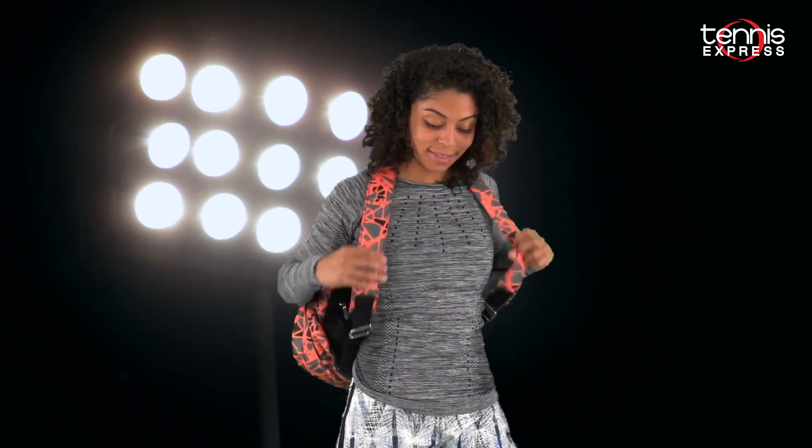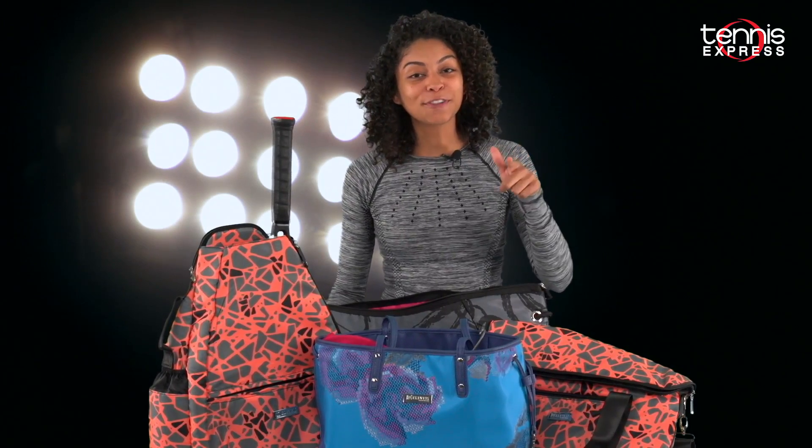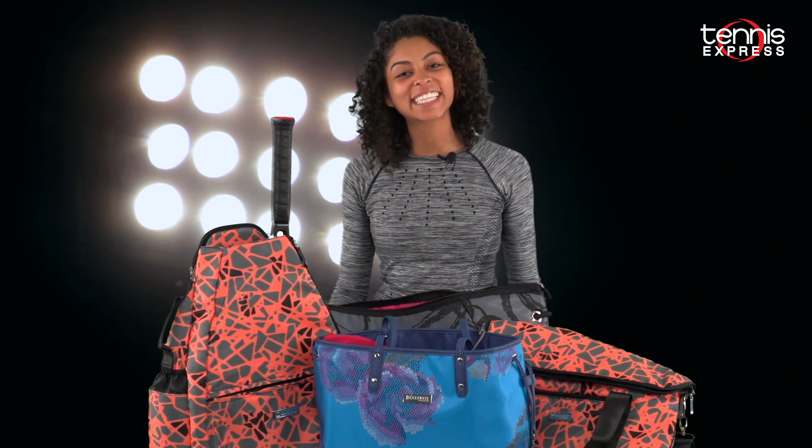With Eleven, you'll always be confident with your style and your game. Thanks Venus! Tell us what your favorite bag is from the collection and why in the comments below. Thanks for watching, and for more Eleven by Venus bags, always shop TennisExpress.com!